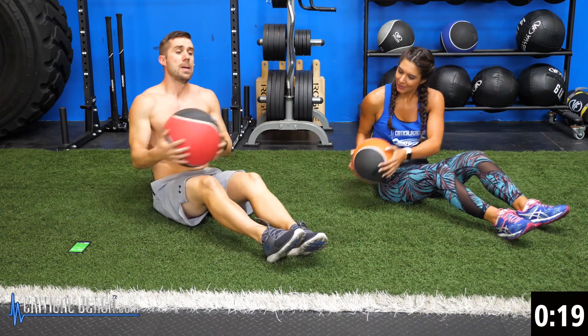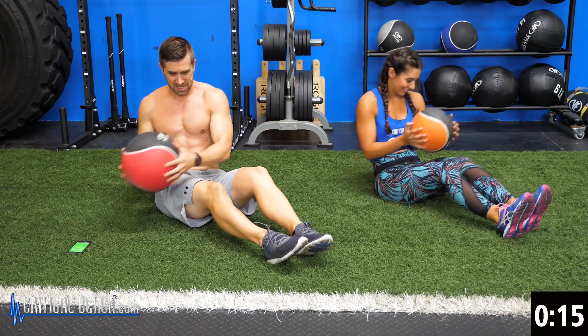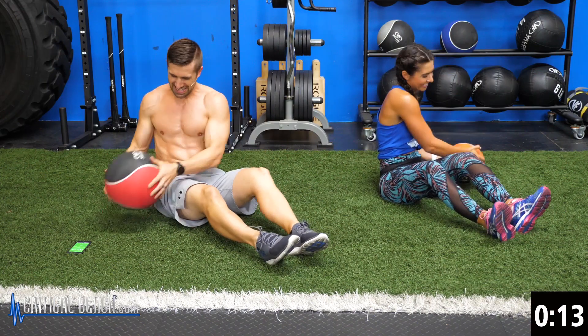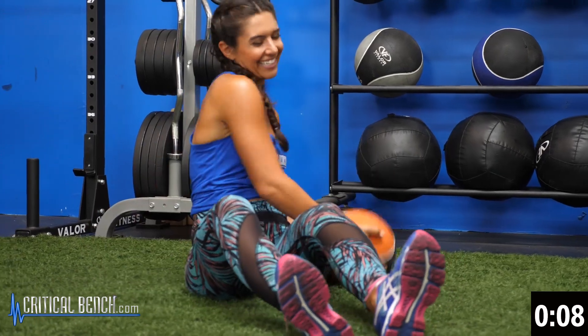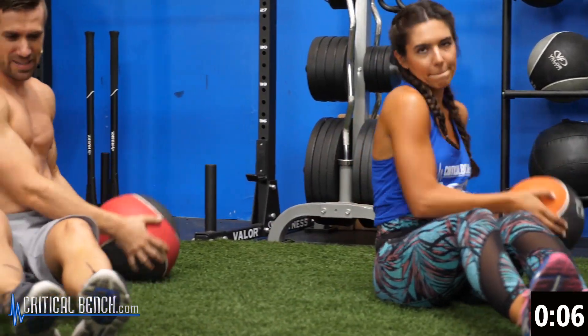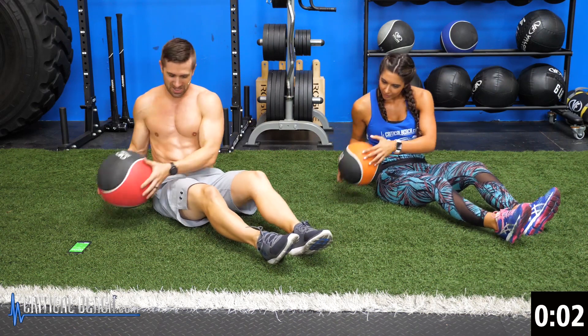Twenty seconds. Fifteen. Almost there. Come on, Alex. Come on. Ten seconds. We can do it. Five, four, three, two, one.